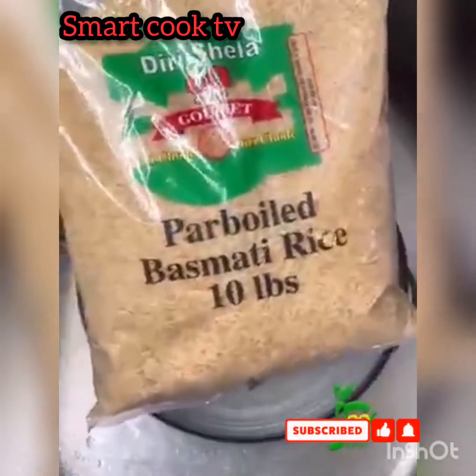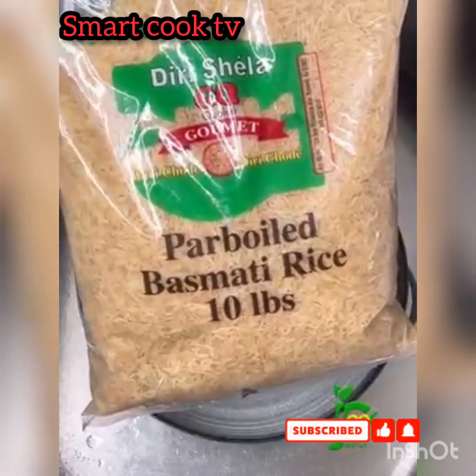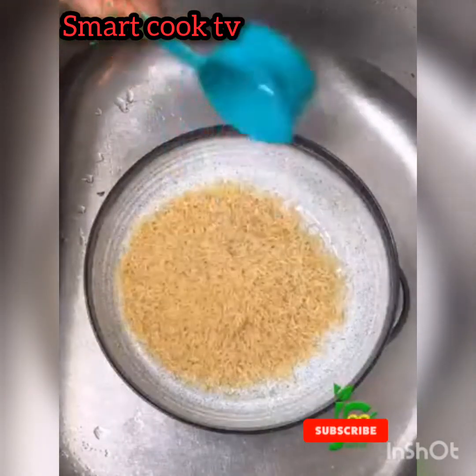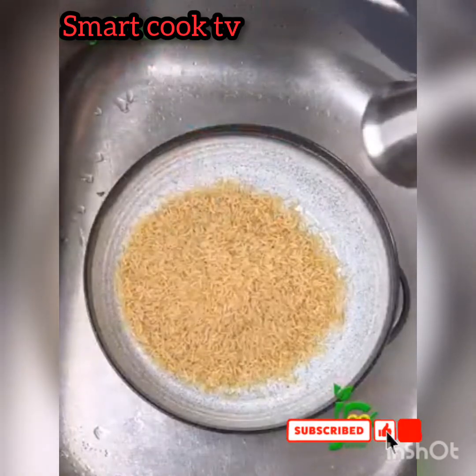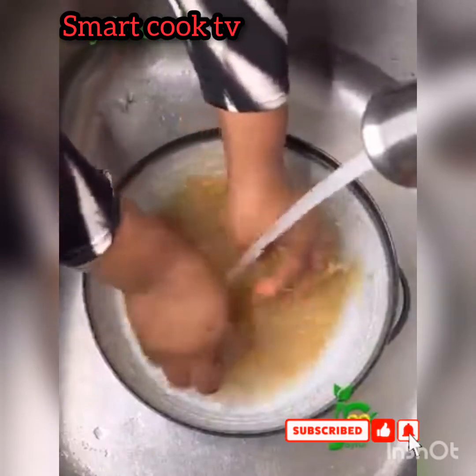So over here I have the parboiled basmati rice, and this has been enriched, meaning that certain nutrients have been added during processing to help boost the nutritional value. So I'm going to add some into a bowl, add some water, and just rinse it until the water runs clear.